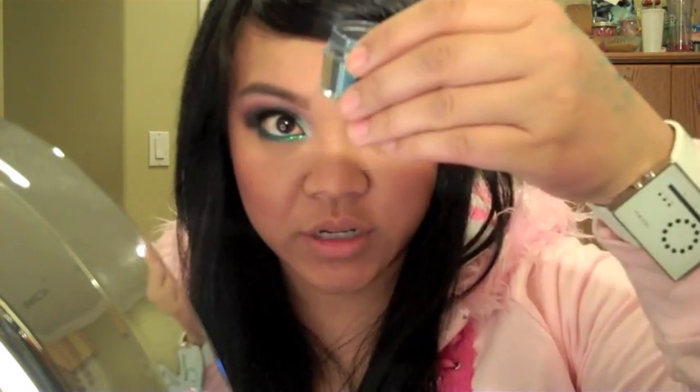For the bottom, I'm using Urban Decay's 24/7 Glide eyeliner in Electric — any blue would be cool. Right below that, I'm putting on a little bit of Sugar Pill's Lumi, which is a duochrome with a green sparkle to it, patting that on the inner corner. For the outer third I'm using another Sugar Pill loose eyeshadow called Magpie — probably my favorite of all the loose eyeshadows.